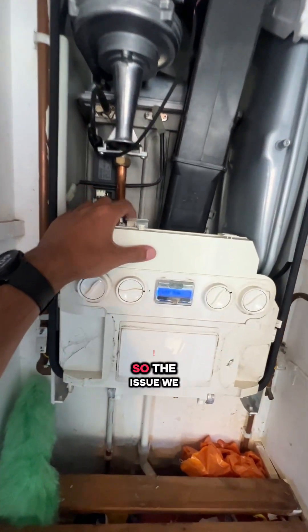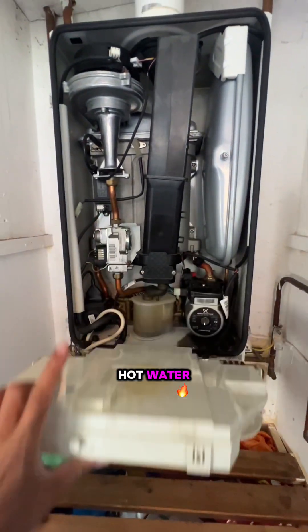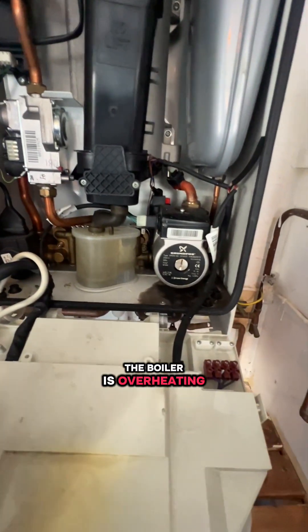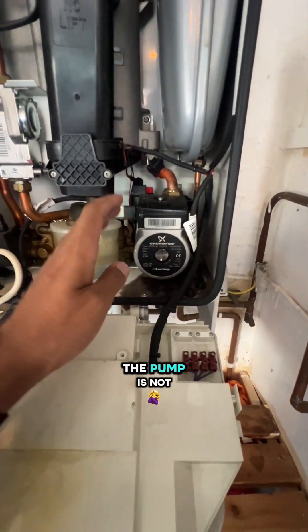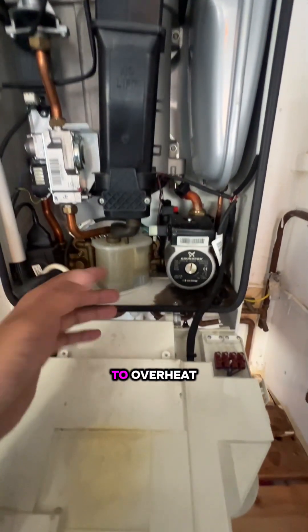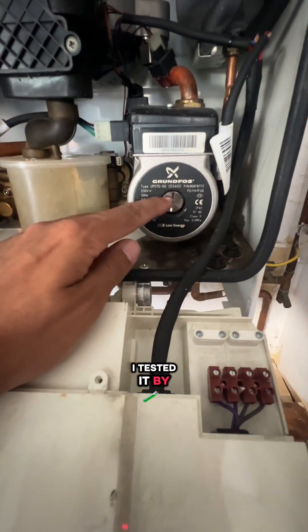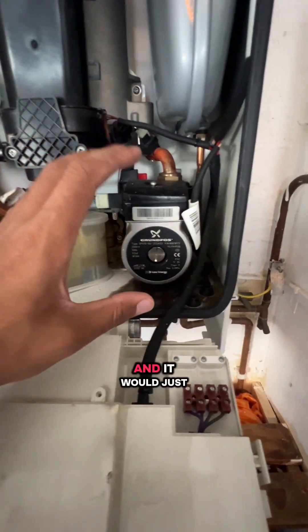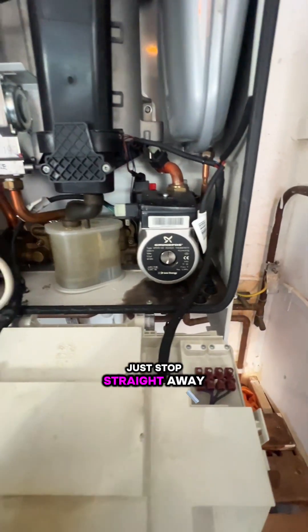Got an Ideal Logic combi boiler here. The issue we have is with hot water — we're not getting hot water the way we should. The boiler is overheating because the pump is not sending the water around, not circulating the water. I tested it by taking this screw out, putting my screwdriver in there, and the pump would just stop straight away.